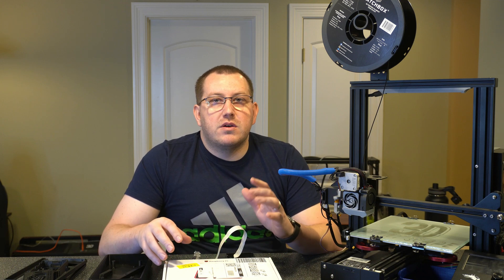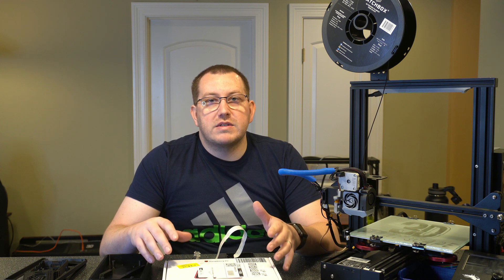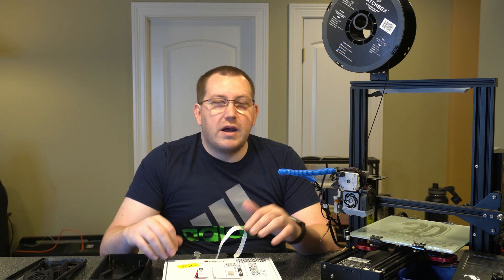Hey guys, Rob here at 3D Printscape. Today I'm going to show you how to install a 7-inch screen on your Raspberry Pi. This is their 7-inch touchscreen. The integration is actually quite nice, so I'm going to walk through the process of setting all of that up and go over a couple of mounting options, whether you want to mount it to your printer or not.